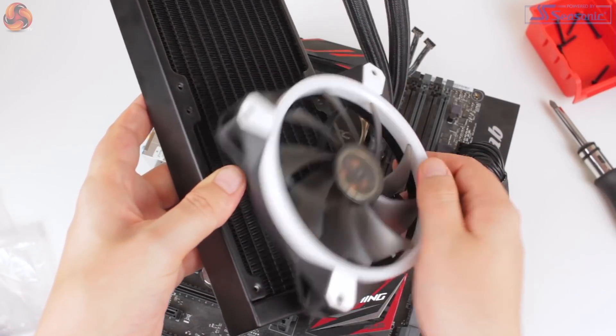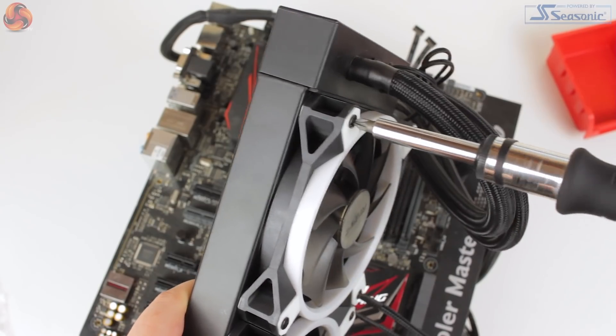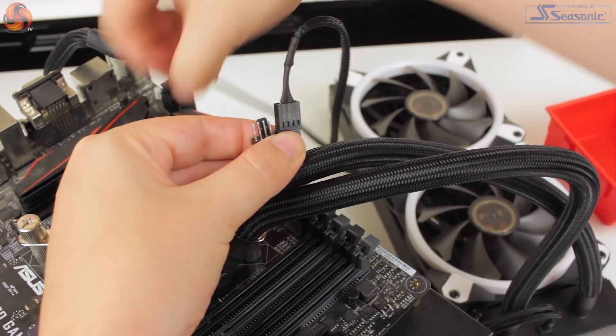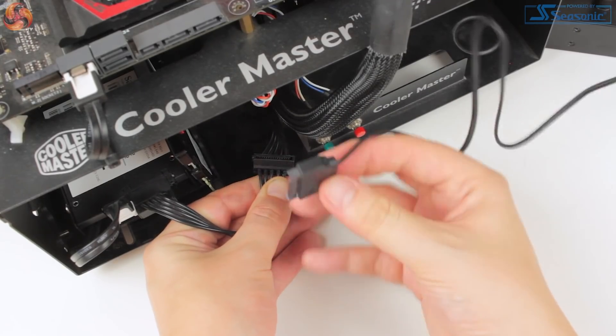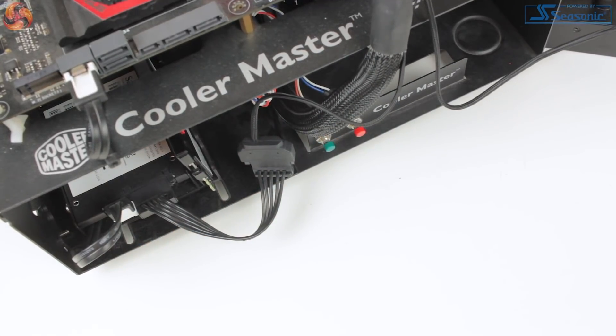Adding the fans is a pretty standard affair and will depend on where you would like to mount the radiator. Connecting up cables is also nice and quick — just plug the fans into the included splitter and then to your motherboard, and connect the single SATA power cable for the pump. The process is relatively tool-less, which is great to see, and only took around seven minutes or so.